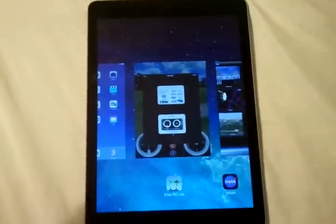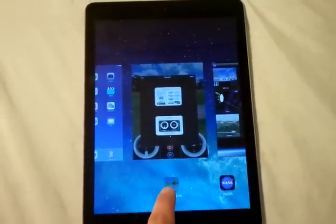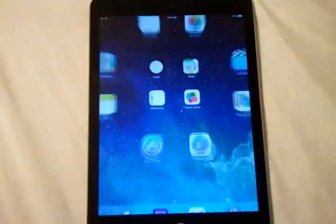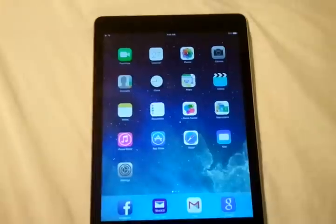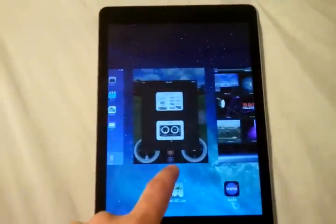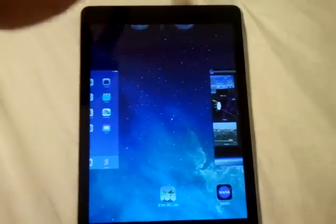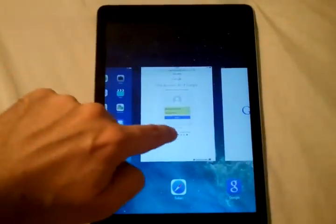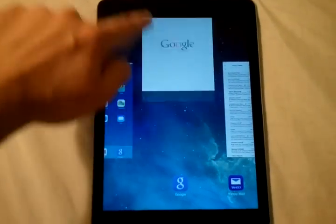Before, on the previous models, you would hold and then you would get an X or whatever to log out. That's no longer the case. What you want to do is close the apps just by flicking it up. That totally kills the app, and it definitely makes a huge difference on the battery life.